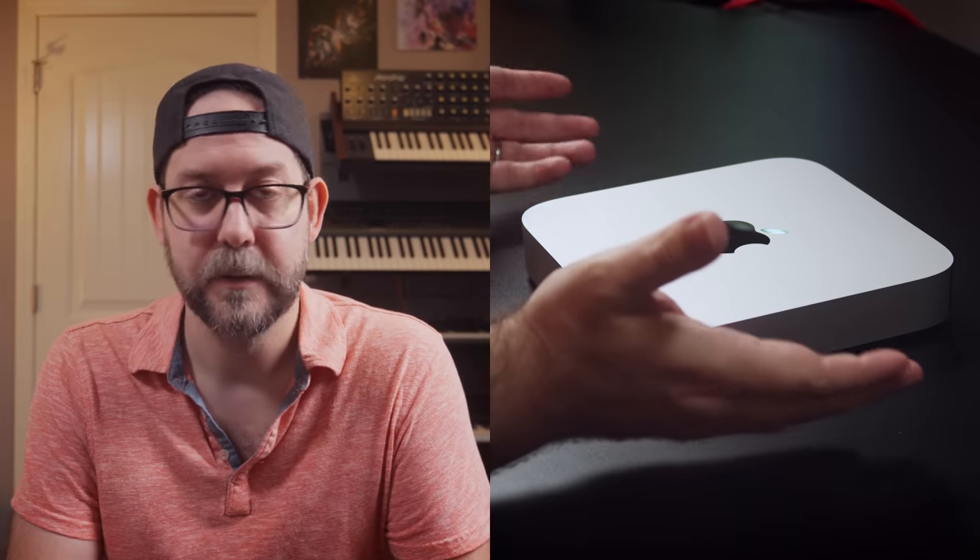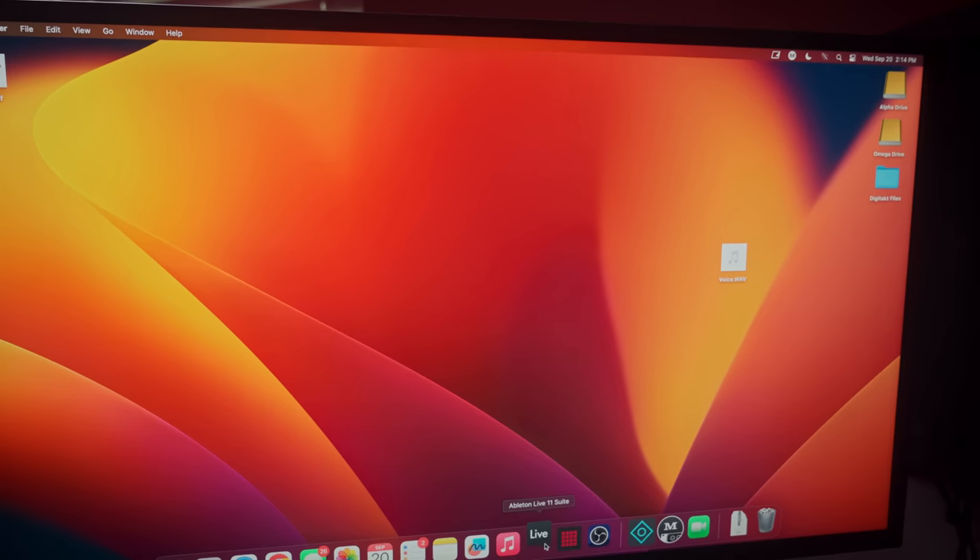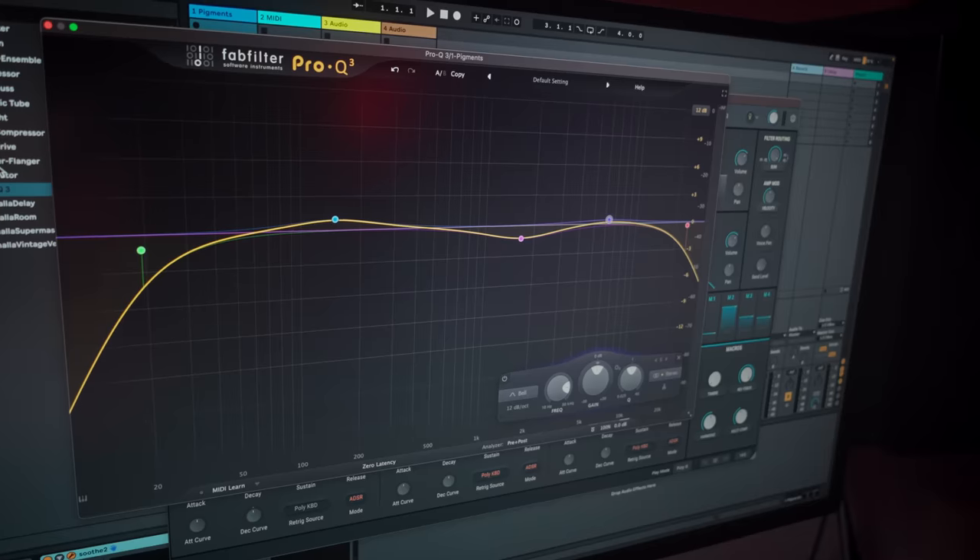I was originally planning on just testing this computer for a month and then returning it — deciding whether to stick with Windows or get a better Mac, like a Mac Mini Pro or a Mac Studio. I think it's funny that I just stayed with the base model, the cheapest one you can get, and it's been fine. That said, with only 8 gigs of RAM, you run into memory pressure issues if you have lots of stuff open. If you're the type to have 15 Chrome tabs open and then run Ableton, that's where you get problems — you will get audio clicks and pops.